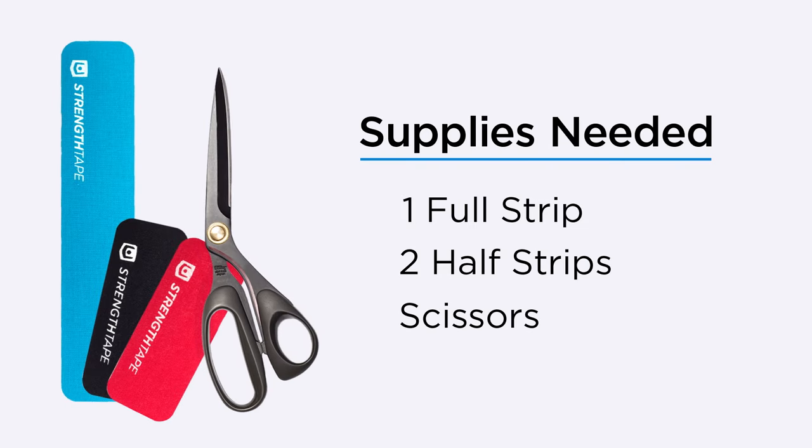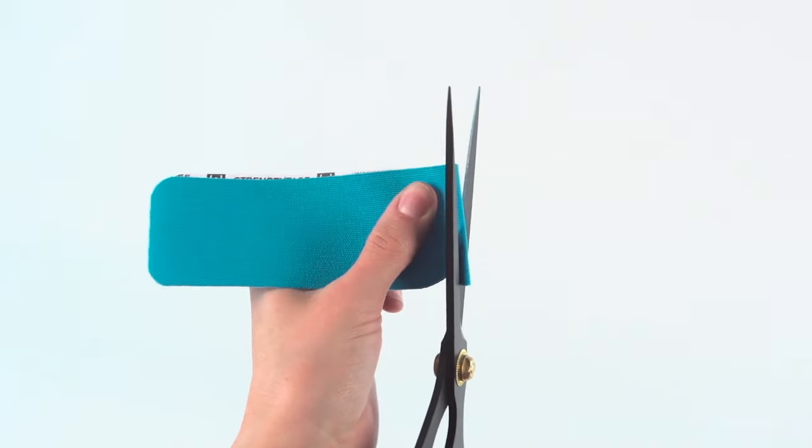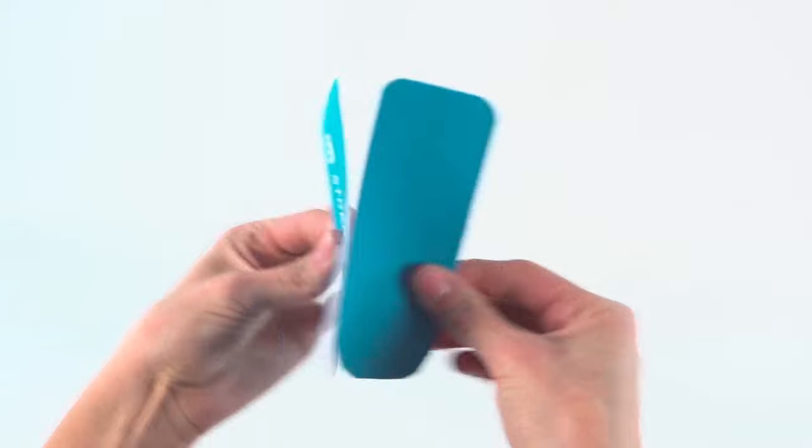For this application, you will need one full strip, two half strips, and a pair of scissors. To make half strips, fold a full strip in half and cut rounded corners along the fold.